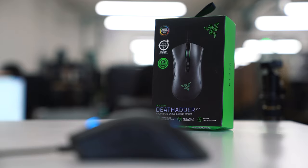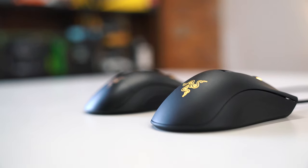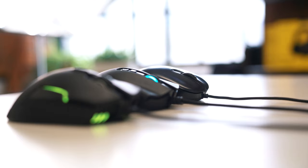The Razer DeathAdder V2 is an all too familiar shape. Just in case you haven't considered this ergonomic classic, it is essentially on the larger side of a medium. In terms of size, the V2 is the same length as its predecessor with a slightly narrower grip width and a small reduction in height of just one millimeter. This is a right-handed ergonomic mouse, comparable to the Zowie EC1B and the Corsair Glaive, and all three fit in the hands snugly.